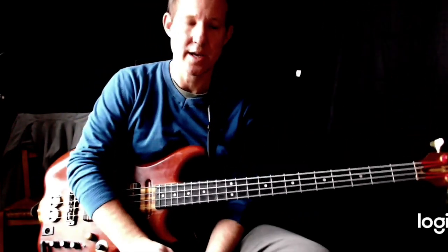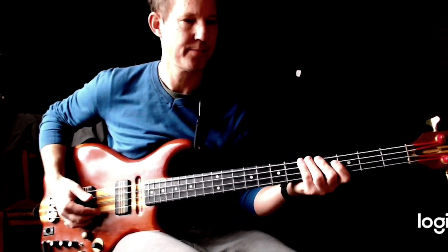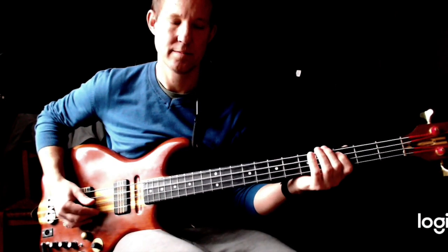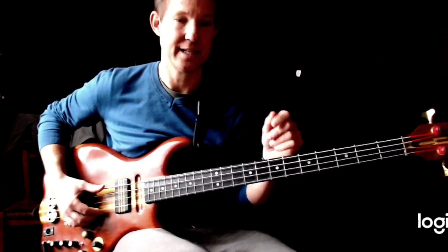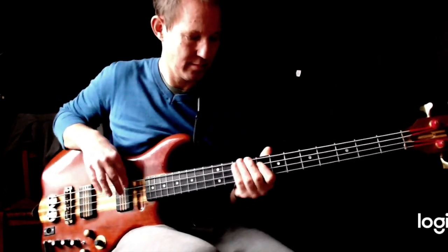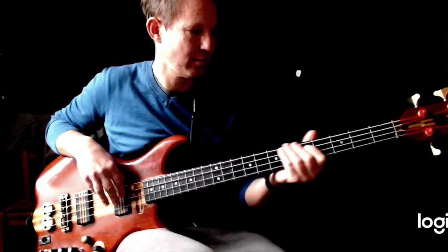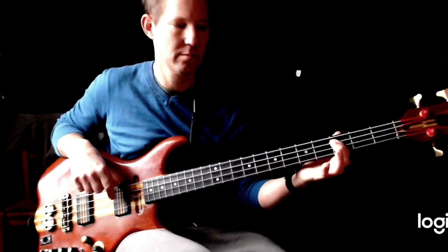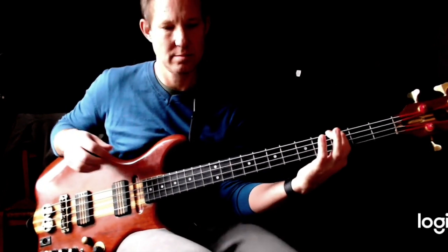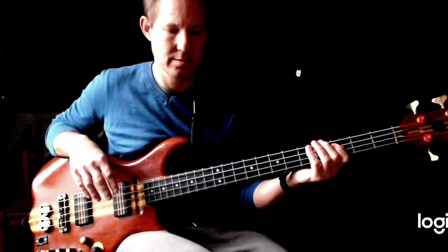Then it just plays out the whole way through the song. There is a guitar solo near the end, and the bass plays A, C, D, E. Then A, C, D, G. Then A, C, D, F. Then A, C, D, G. A, C, D, G. Then it turns to an F: A, C, D, G, A, C, D, G.